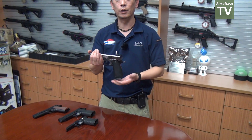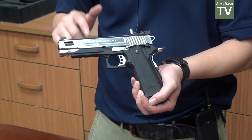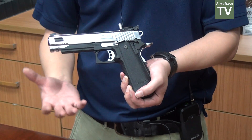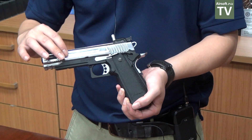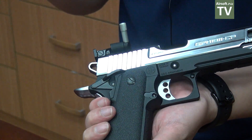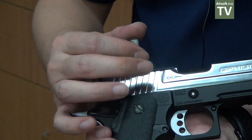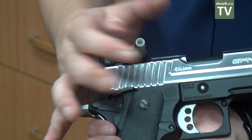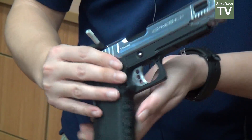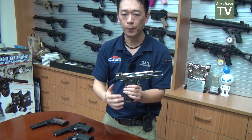Now I'm going to show you the new G&G Hi-Capa in metal slide. It's going to come in different colors for the slide — right now you're looking at the silver one, and we're going to have the desert tan or dark earth color and the full black slide as well. There's also a new accessory for the G&G Hi-Capa: this slide charging handle. It can be changed to any angle you prefer — some users prefer straight, or you can go up to 45 degrees.